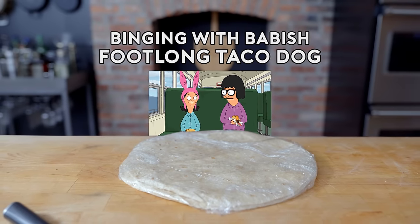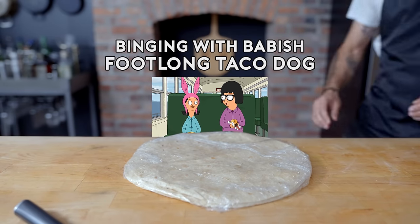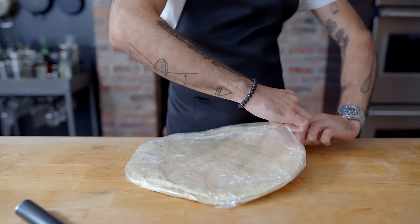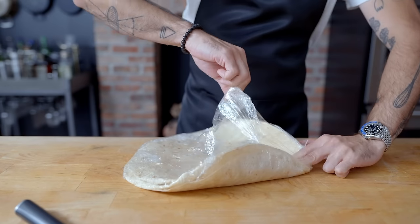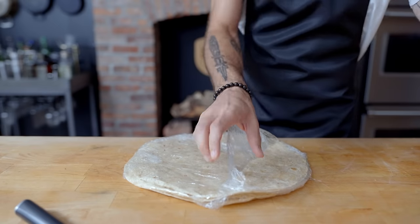Louise, in your sort of selfish, sort of thoughtful, mostly selfish way, you did a really good thing today. Hey, what's up guys? Welcome back to Binging with Babish, where this week we're taking a look at the foot-long taco dog with cheese chunky dipping sauce from Bob's Burgers.